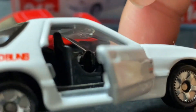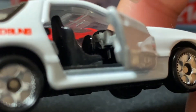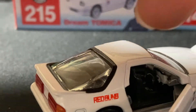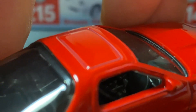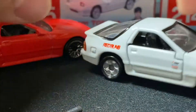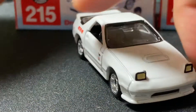Let's see the interior on the Tomica FC. There's some paint overspray inside the interior, and it's not as detailed as the Hot Wheels one — the Hot Wheels interior is more neat and realistic, more well-placed. A little down on that one, Tomica.